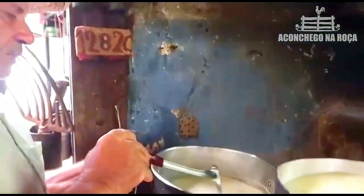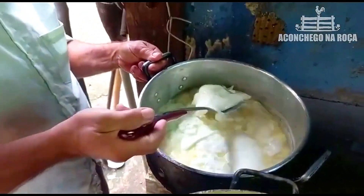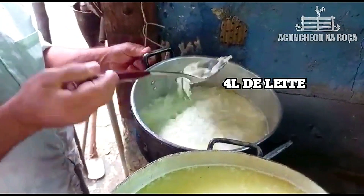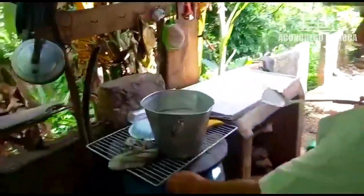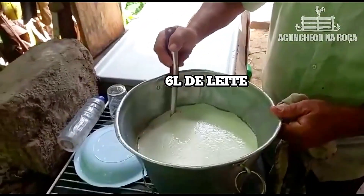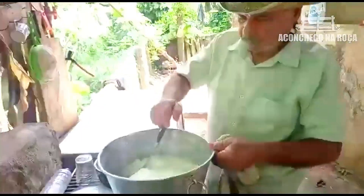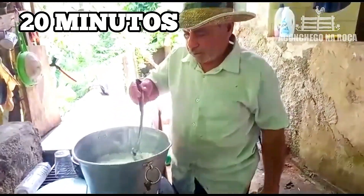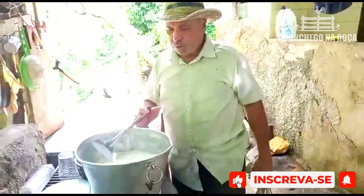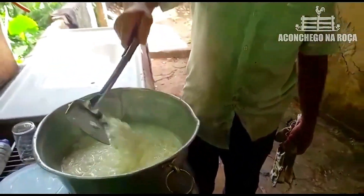O outro aqui também. Aqui tem quatro litros de leite, aqui tem doze litros, e aqui tem seis litros. Agora dá um tempo mais uns vinte minutos. Depois eu venho, corro ele todinho, tiro o soro. Aí eu vou e tiro só o queijo mesmo, só fazer o queijo.